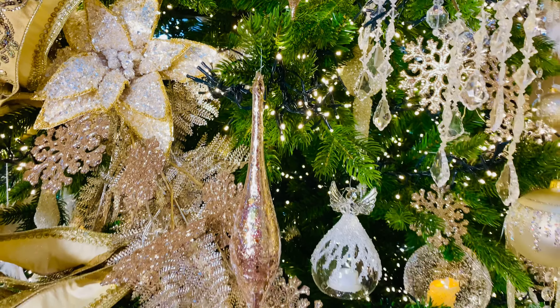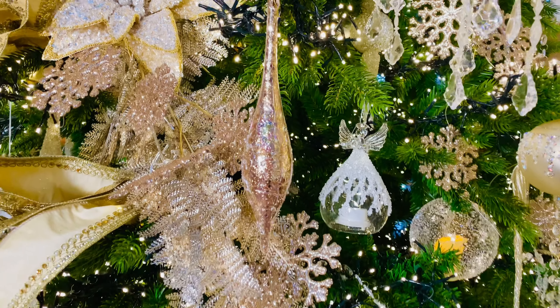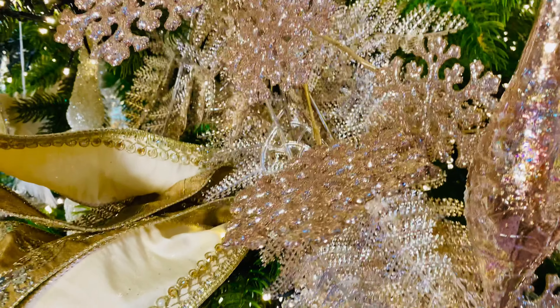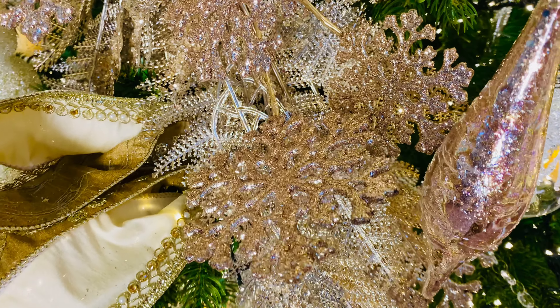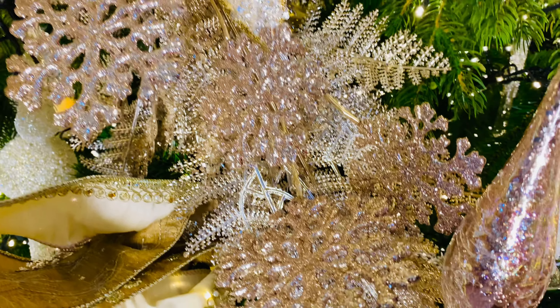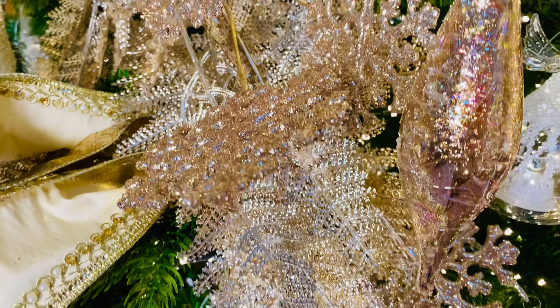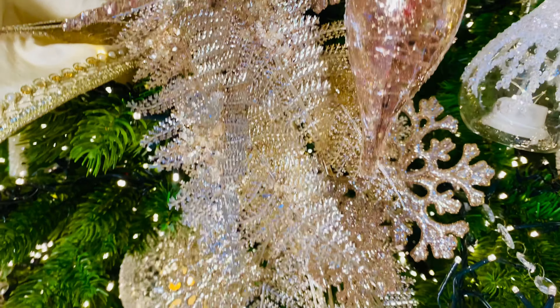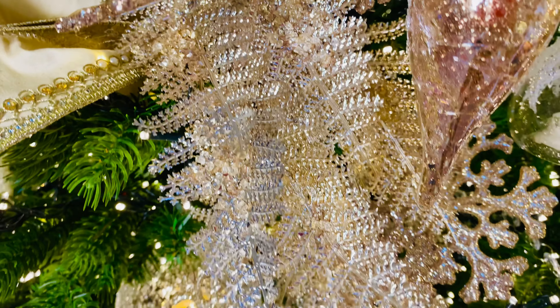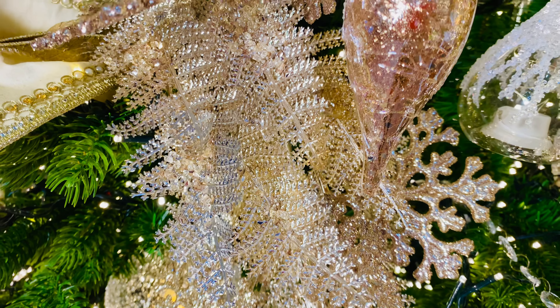Here are two of them right here, and you can see how beautiful those are. Those are also right in front of these beautiful snowflake sprays — this is a branch with all of these snowflakes coming off like leaves. And then of course this absolutely beautiful, almost golden fern-type branch that is so stunning on the tree.